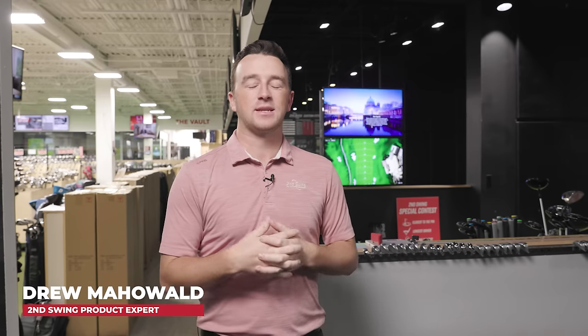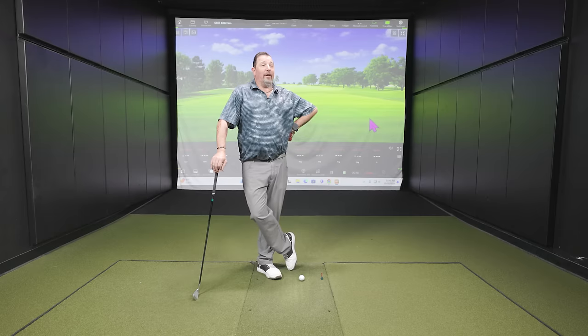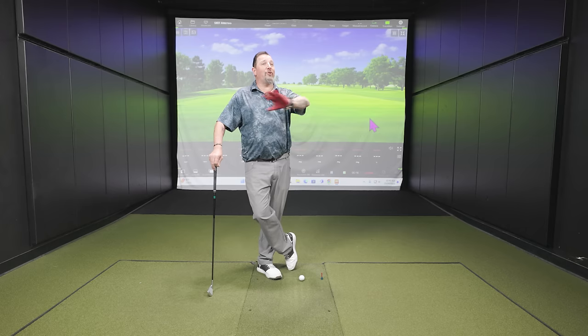Hey golfers, I'm Drew Mahold of Second Swing Golf, back here in the tour van at Minnetonka, joined by Kevin Kraft, a master club fitter for us at Second Swing in the Columbia Store. Today we're in the Twin Cities. The weather for your trip here is sublime — we're talking potential record highs, golf courses still open in the middle of November in Minnesota, which never happens. We're going to credit Kevin for that.